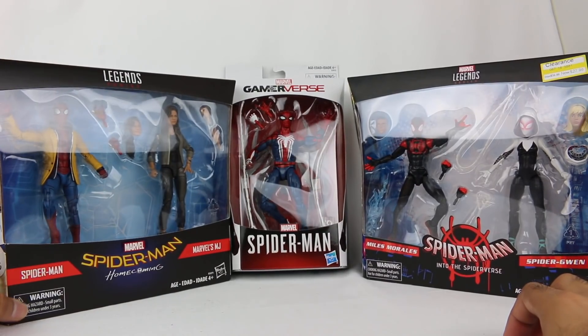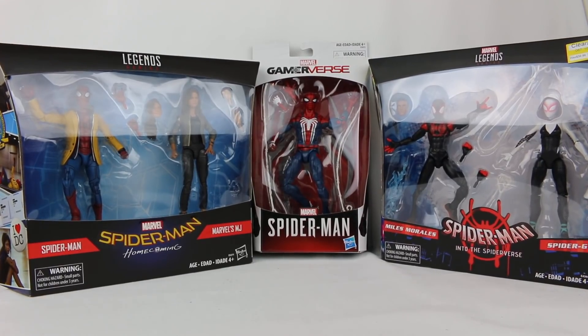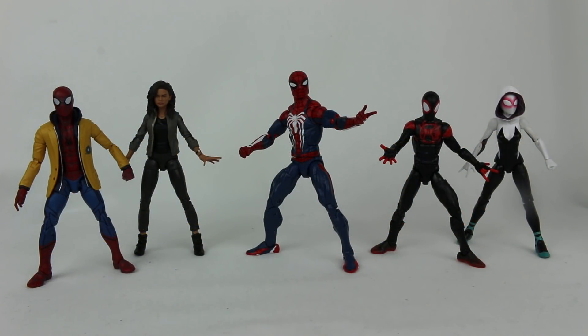Five minutes of me talking — you're probably like, shut up and get to the actual toys. So let's do that. Here they are out of the packaging, and these figures are pretty cool. Let's start with the Spider-Man figure from the video game.